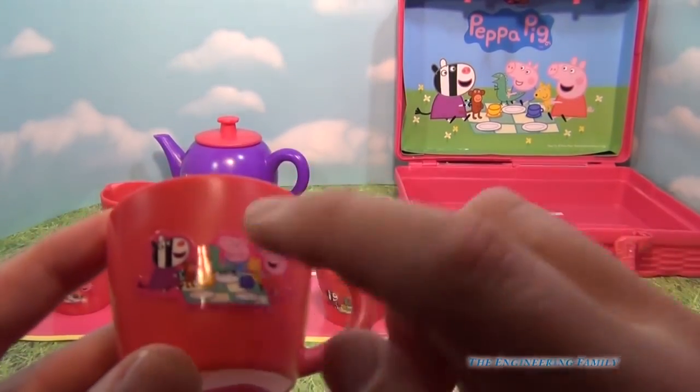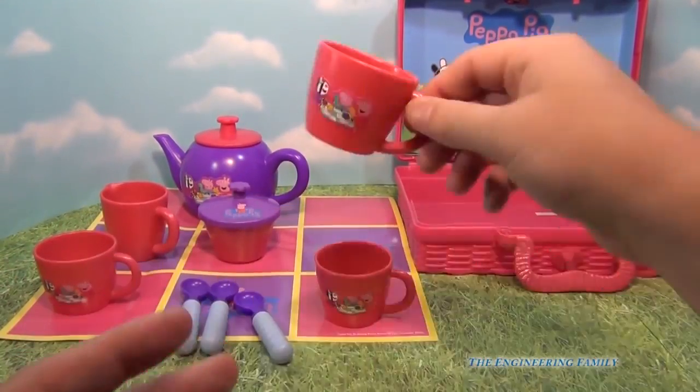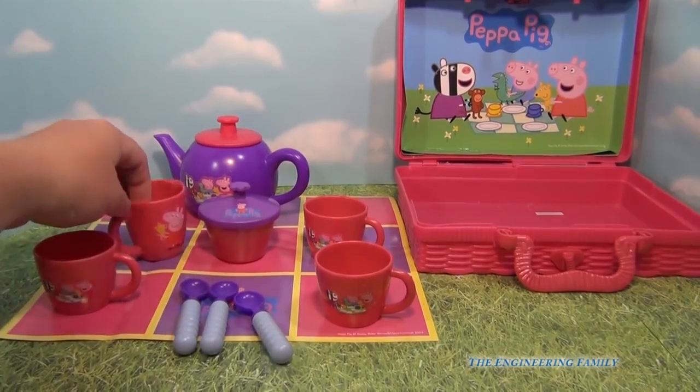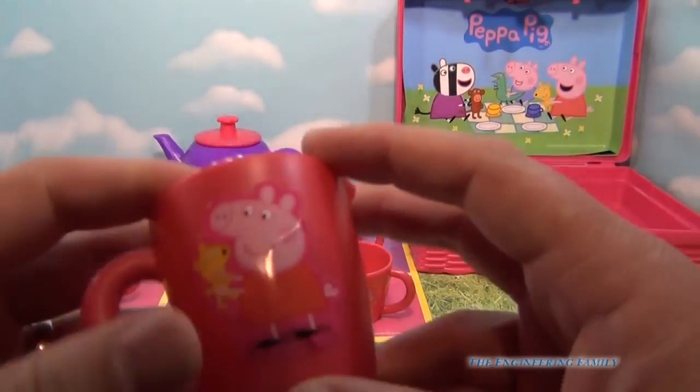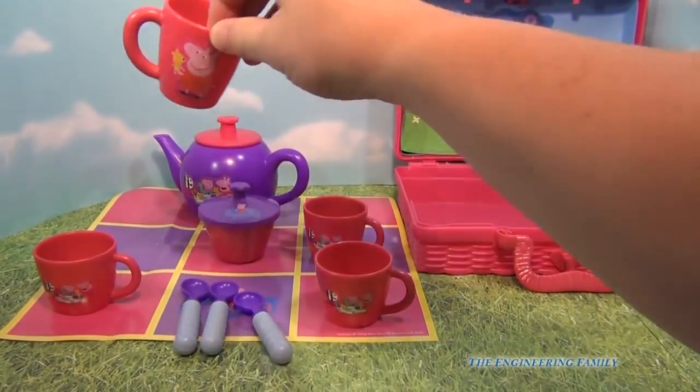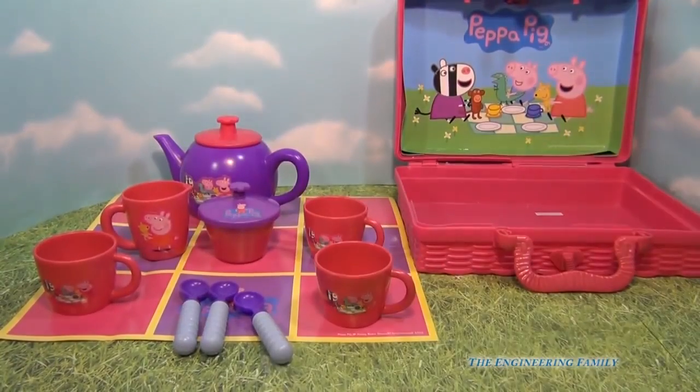Now these are not dishwasher safe because the stickers come off. So keep that in mind if you want to actually use this for a real tea party — the stickers might come off. Also, you can see this Peppa right here has got a little bit of a wrinkle on her sticker, which isn't ideal, but that's okay.